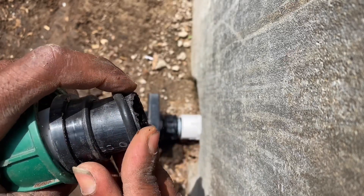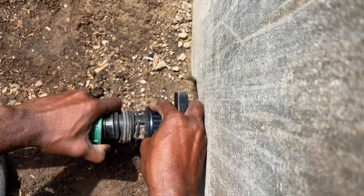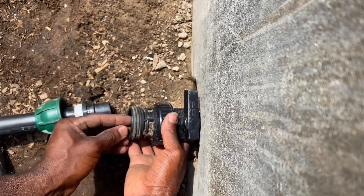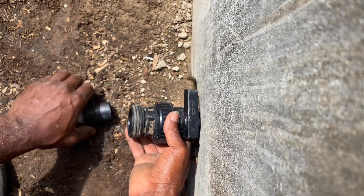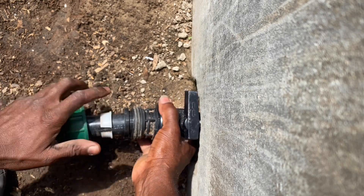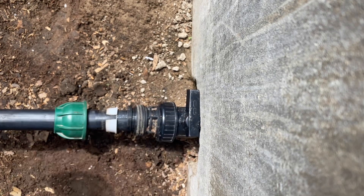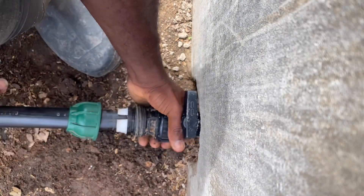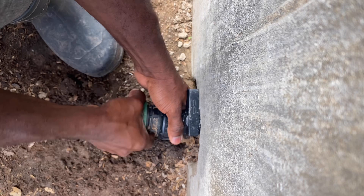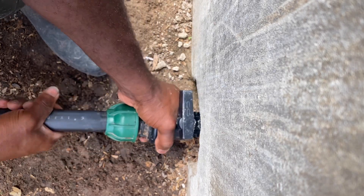There are two ways you can do it. You can put it here and then push it into the valve, or you can put them in here first, put the plastic one in, push this one on it, and then force this one into it. Sometimes you have to use a lot of effort to push it in. Then you screw it in there.